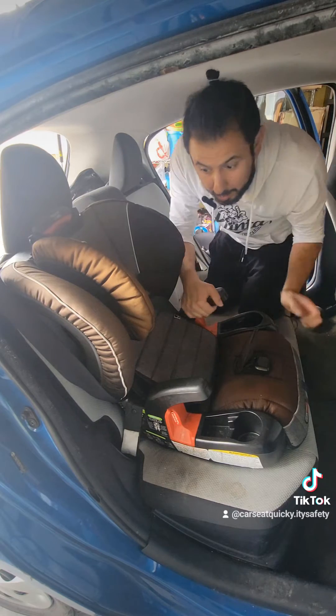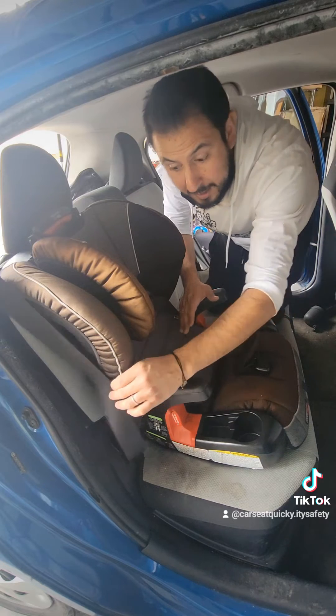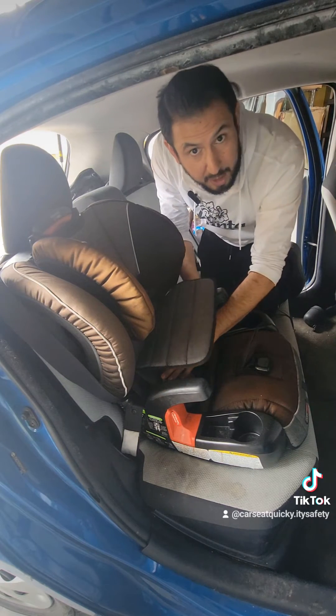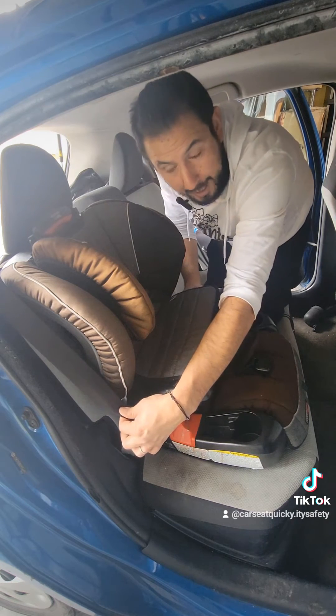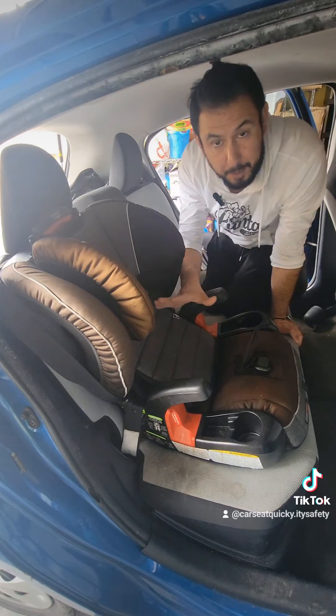Now on some car seats, the next thing you would do is pull the seat belt all the way out and switch it to locking mode. But for the Britax Frontier and Grow with You, the click-tight lock-off is a true lock-off device, so you're not going to pull this all the way out. The seat belt is just going to stay as normal.